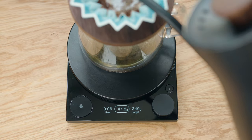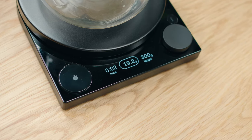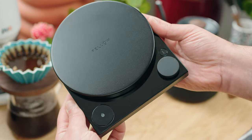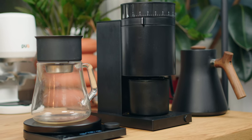It does have a really nice, super bright LCD screen, and I just kind of like the look and feel. The design is nice. A cool matte black. It's definitely polished, well-designed, and in line with all of the Fellow products.